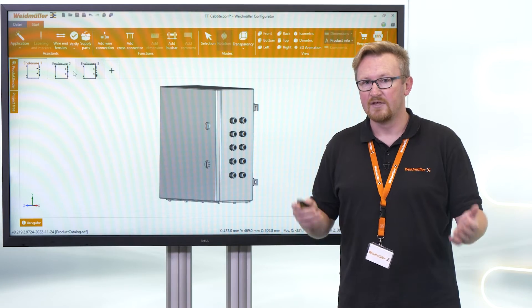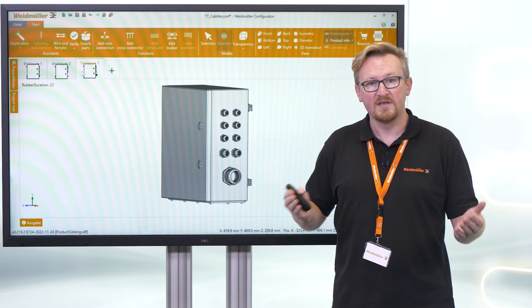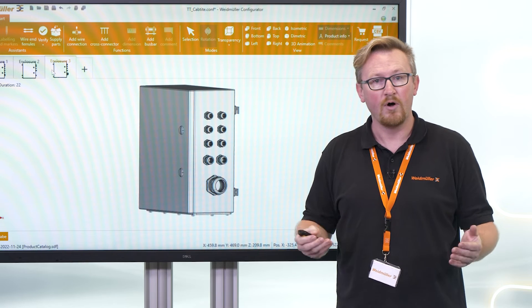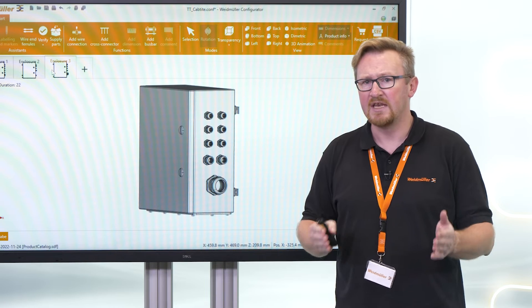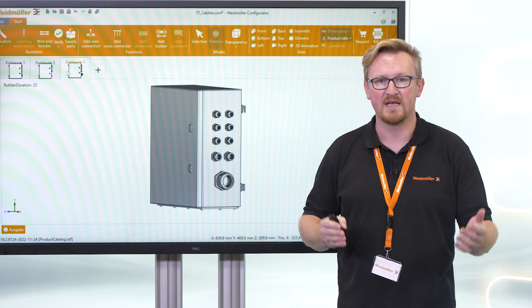Do you know that when you try to harmonize your enclosure design, you need a different number of cable entries? This means that each enclosure is unique and causes high processing times and costs. Or you have last-minute changes and need more cables to be inserted — then you have to drill and clean the enclosure again. Not easy with a fully assembled enclosure.